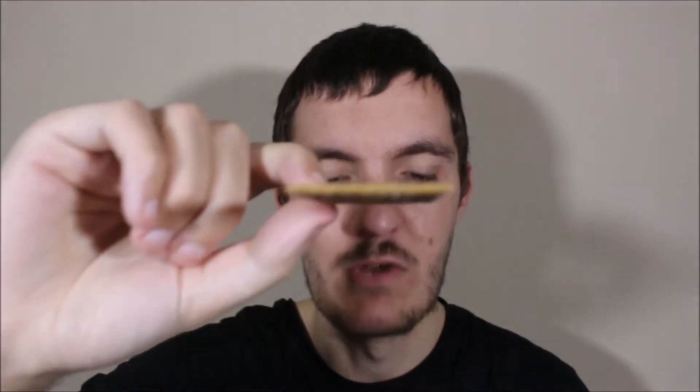They actually smell like coffee — I can smell it. They're really, really thin. Yeah, they smell like coffee.